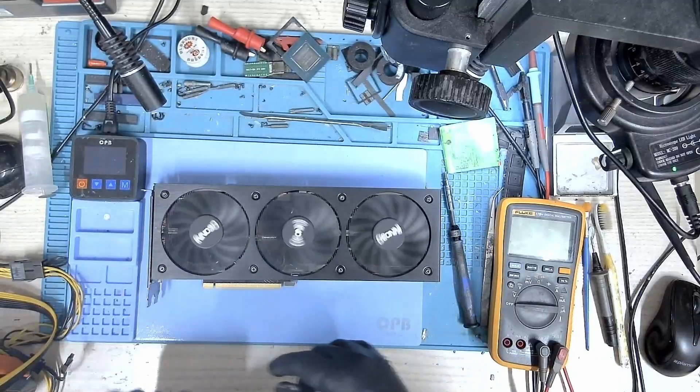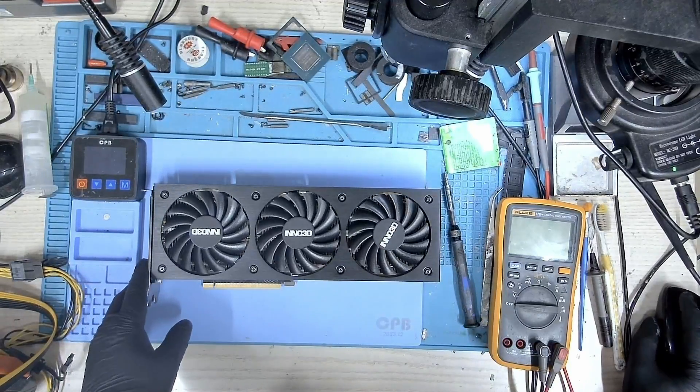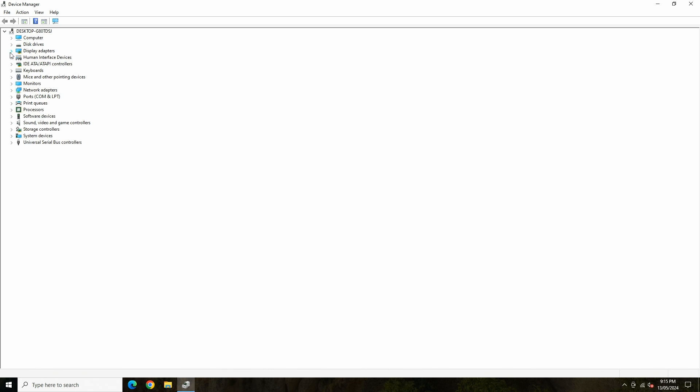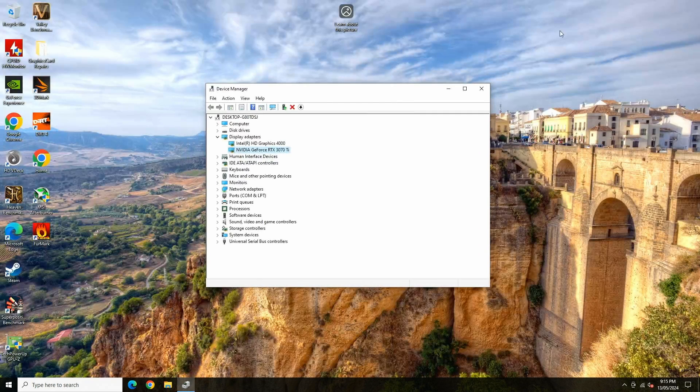The card is fully assembled. Let me put it back on the bench and test it. The card is on the bench — let's boot into Windows. You can see the fans are spinning now. We are in Windows and the drivers have loaded. It shows that the device is working properly.